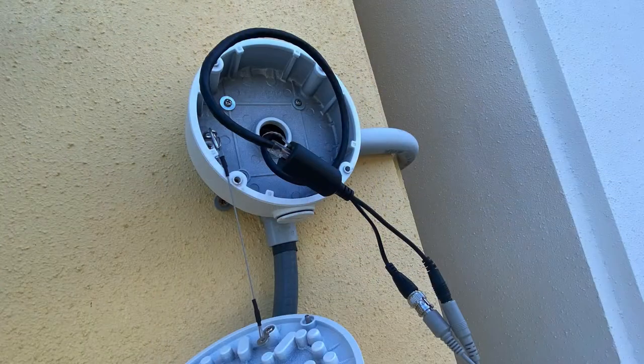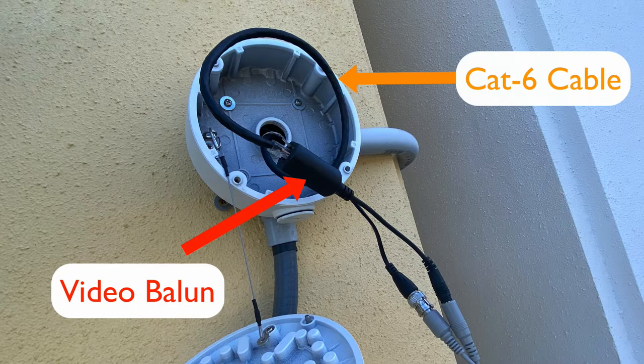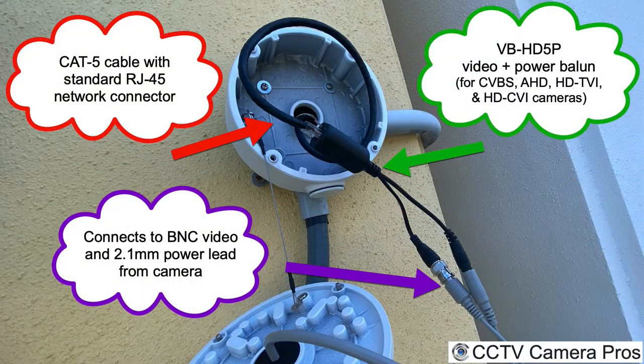I actually have CAT6 cable run to that junction box. What we did was take the IP camera down that we had up there temporarily and put a video balun in place. If you're not familiar with what a video balun is, it basically enables you to use three of the four twisted pairs in a CAT5 or CAT6 — two for power and one for video — so you can leverage network cable for coax cameras.